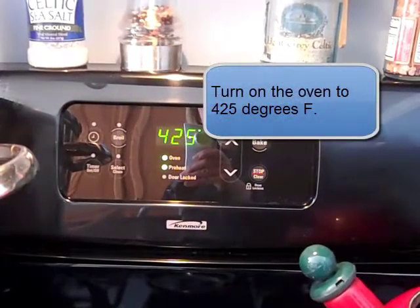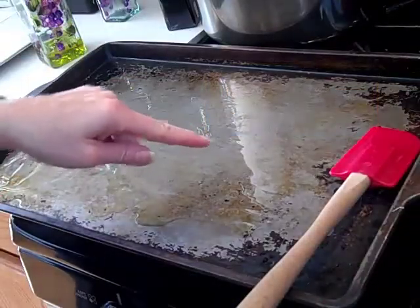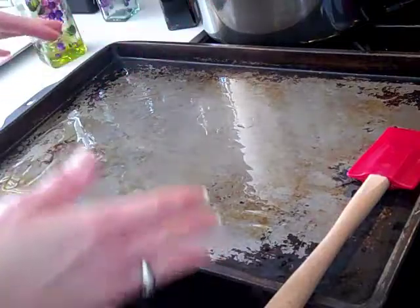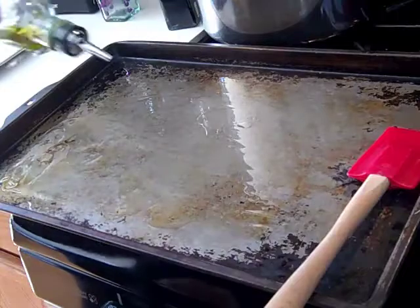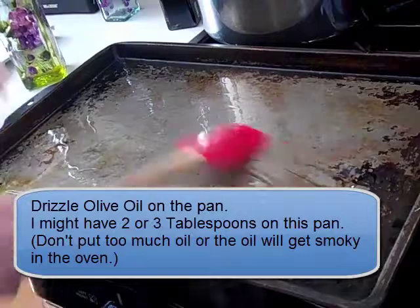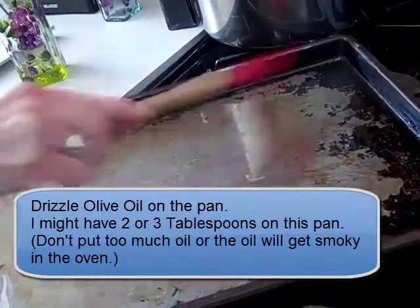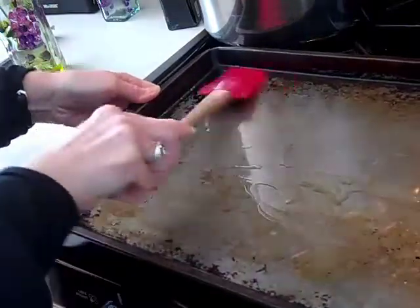Start off by heating your oven to 425 degrees. Use the largest baking pan you have — it doesn't matter if the sides are just a little high. I sprinkled some oil on here and instead of using a brush, I like to use a silicone or rubber spatula to get the oil into all of the corners, getting it all the way in.